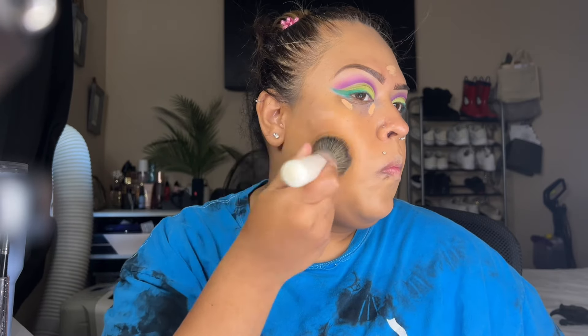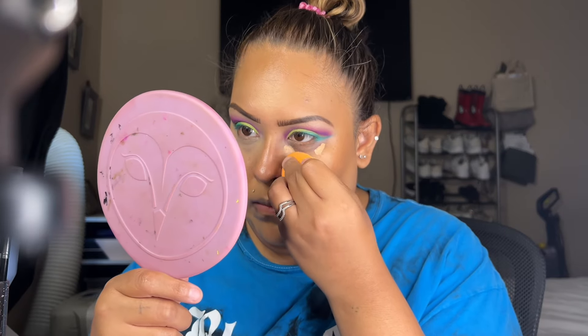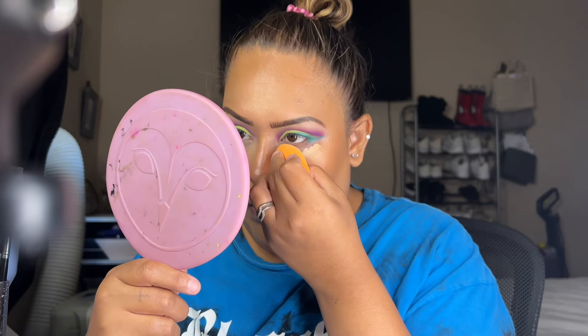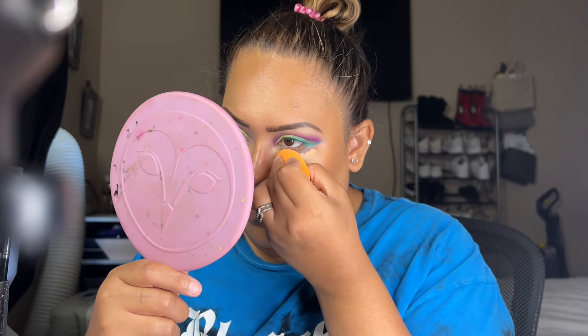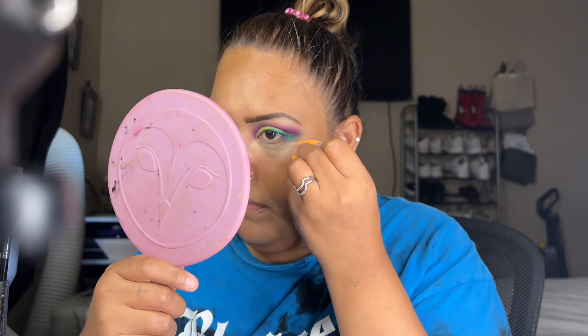What I like about this stick is that you can build it up to your desire. I spray it because I want that flawless finish. Now I'm grabbing my sponge and blending the concealer — starting from the inner corner and going around the eyelid, then using the tip of the sponge to blend the middle section of the under-eye. I do this because I crease a lot.